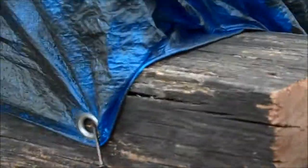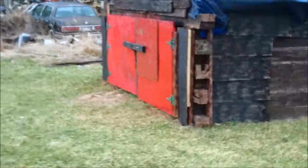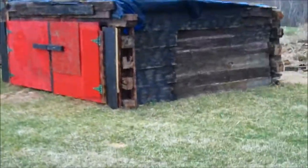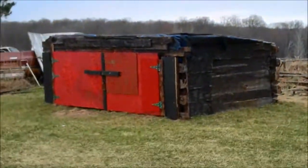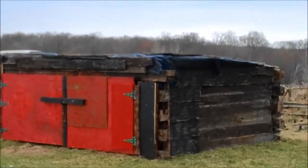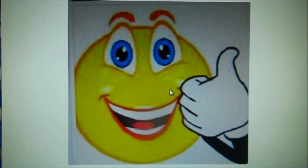This thing is really sturdy — I mean, I can't even make it move at all, because of all those barn beams. Yeah, that was awesome. Way to go, Art — good job.